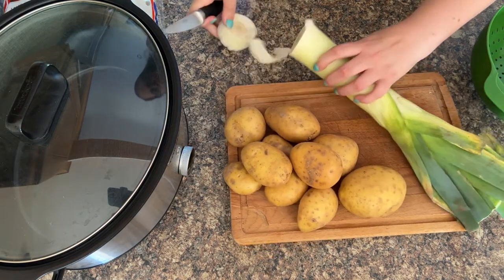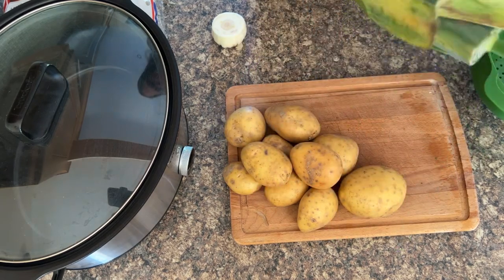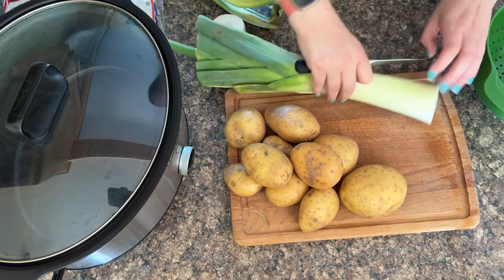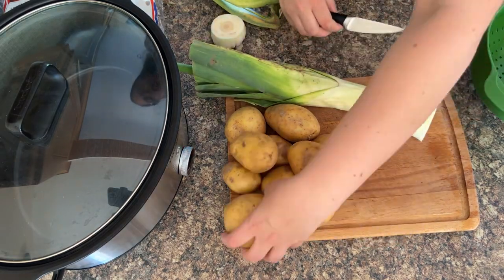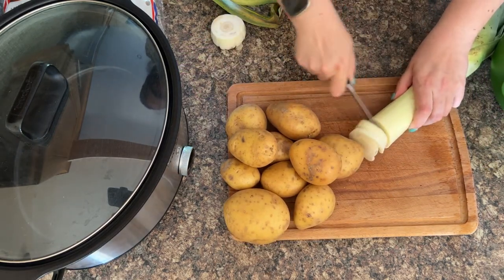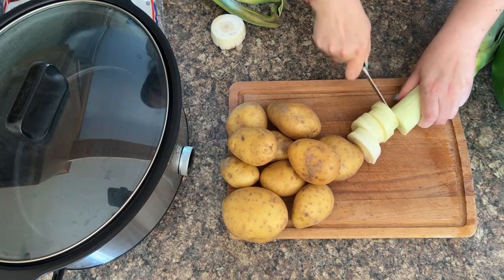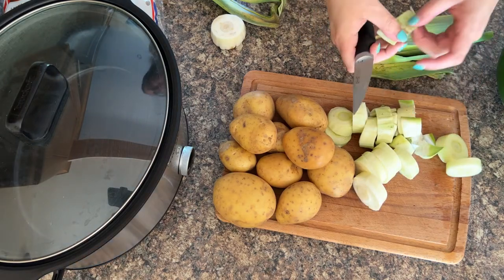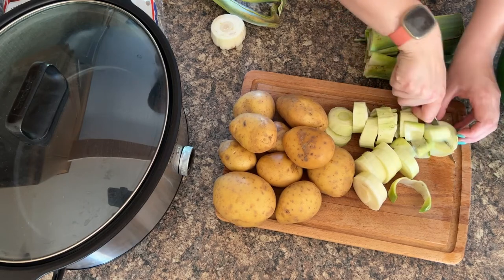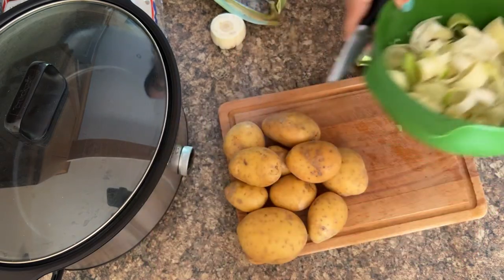So the leek I've got here has gone a bit bad on the outside, so I'm just going to strip one layer off and then it'll be good. But it's very, very soily, this leek. So like I've mentioned, you will need to give it a good wash. So then slice up the leek — just look at how soily that is, it really does need a good wash. There you have it, there's your leeks, they're ready to be washed. We're just going to put those to one side and then we can work on the potatoes.